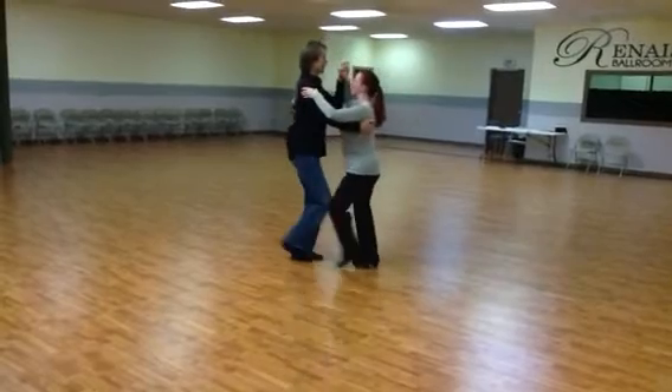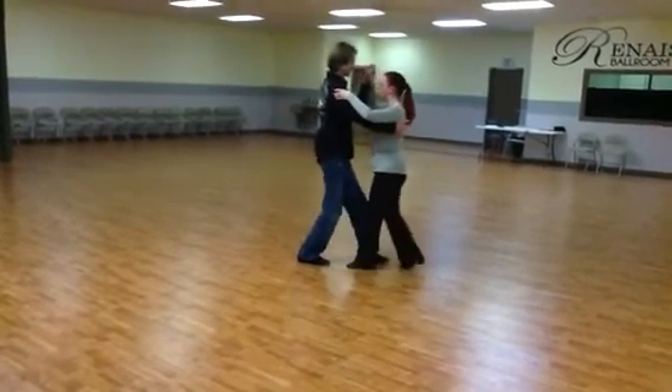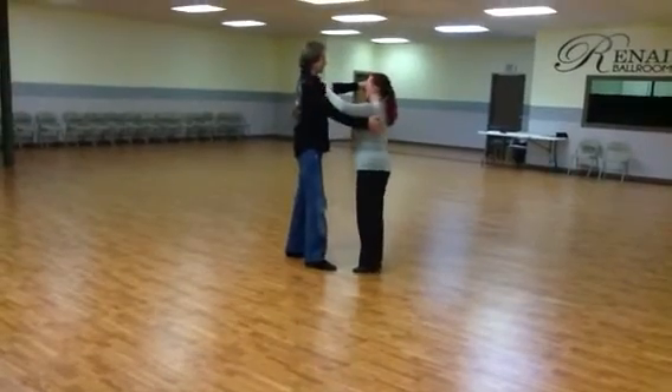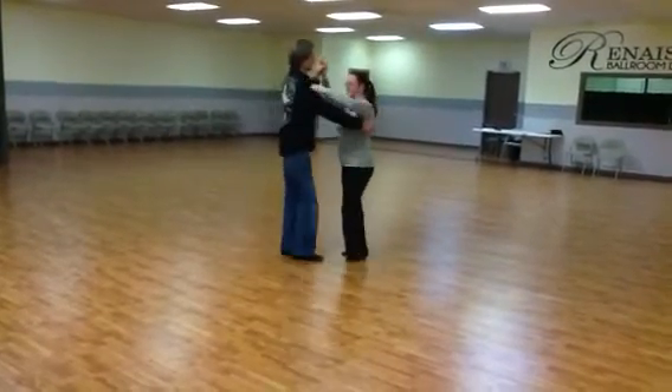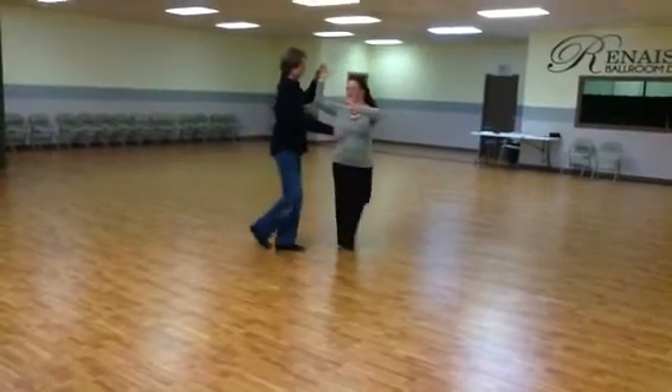Quick, quick, slow, quick, quick, slow. Ladies outside turn. Quick, quick, slow — pivot, turn, step. Quick, quick, slow, quick, quick, slow.